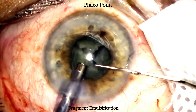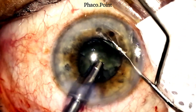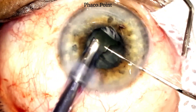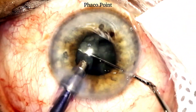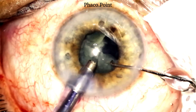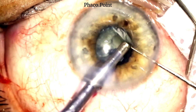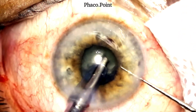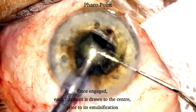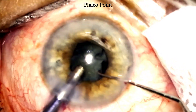Let's move to the emulsification of the individual fragments. Each fragment is rotated to lie directly opposite the tip prior to emulsification, after which each fragment is impaled by the phaco tip, drawn out into the pupillary plane — often partially into the anterior chamber — and if large, further downsized and emulsified. Note how each fragment is drawn right into the centre, the phaco probe held steady, and the fragment downsized and emulsified.